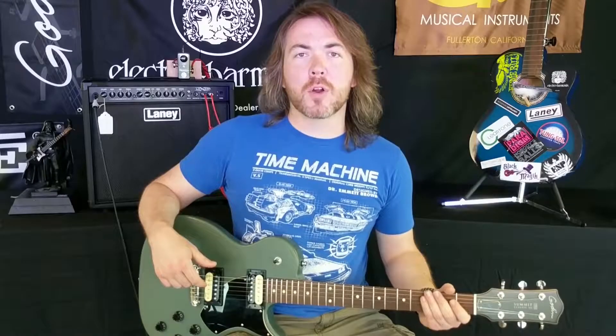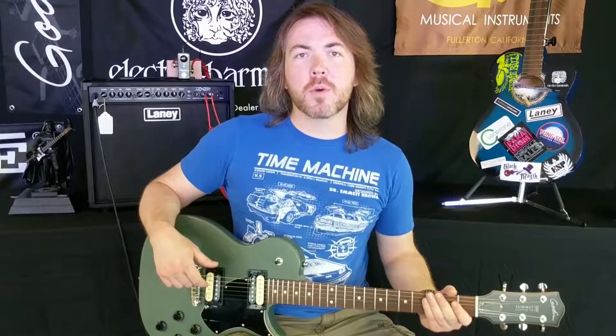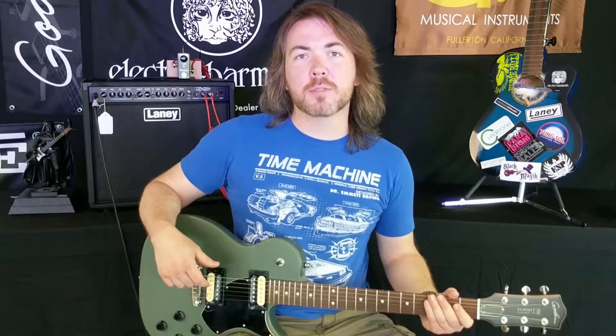Alright, so this video has been part of our NUX Mini Core Series. You can find all the NUX Mini Core pedals on our website, newarkmusical.com. Don't forget to hit the like and subscribe buttons below. I'm Nick, and I'll see you next time.